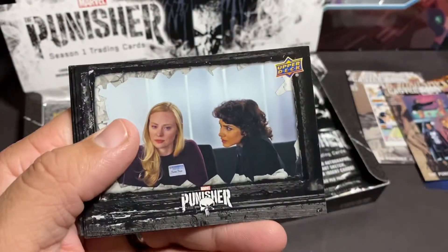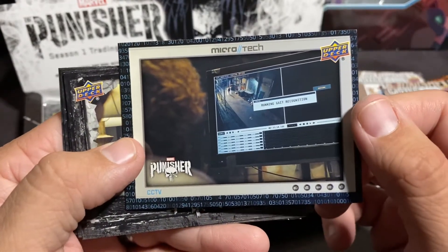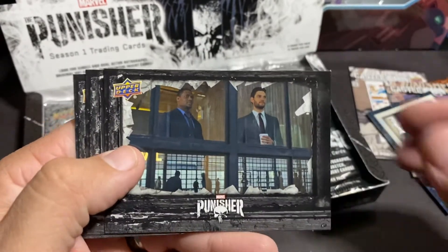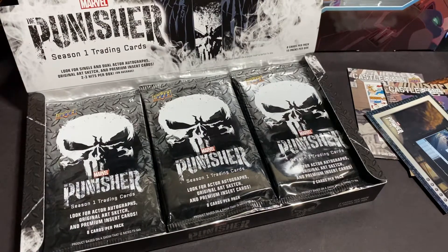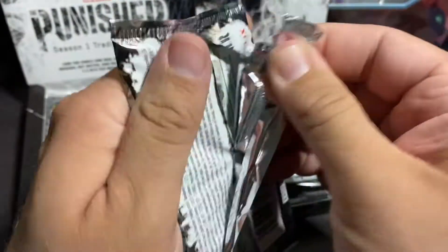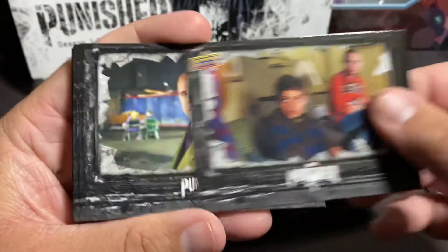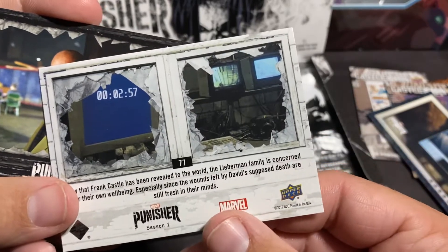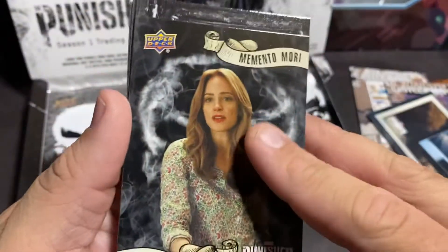Let's see what else we got here. I don't know if that's — yeah, it is different than the other ones, different border. I don't think it'd be really that hard to make a set of these because I don't remember seeing any duplicates yet. So I guess 77 is the number of the card — it doesn't say how many are in the set. I'm not really sure, I'll have to look it up. It probably tells me on the back of the box. That's a nice looking card.